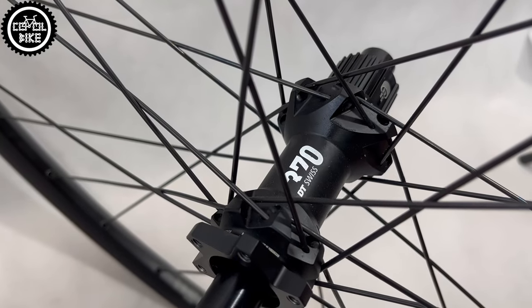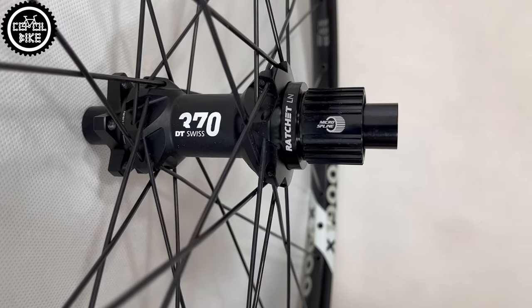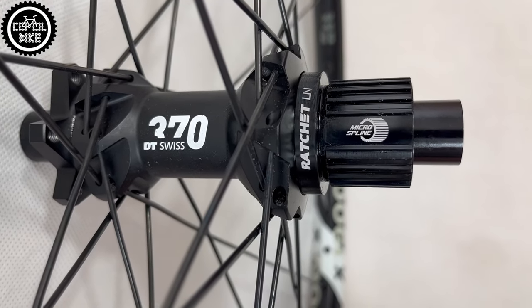Additionally, by buying DT wheelsets, you do not have to worry about their durability or assembly quality, as they are still at a very high level at DT Swiss.